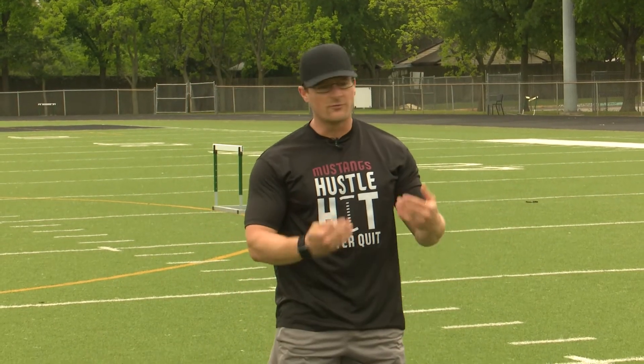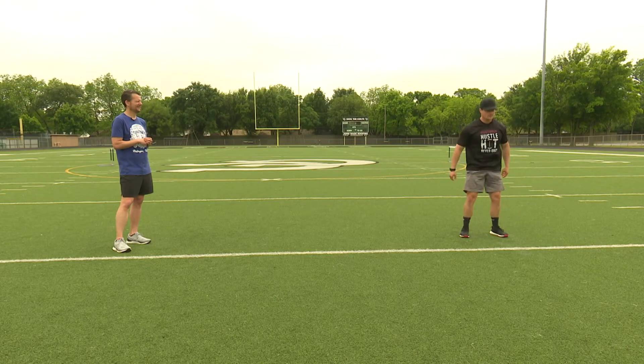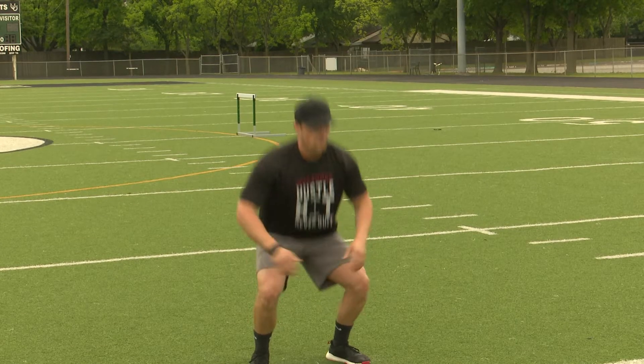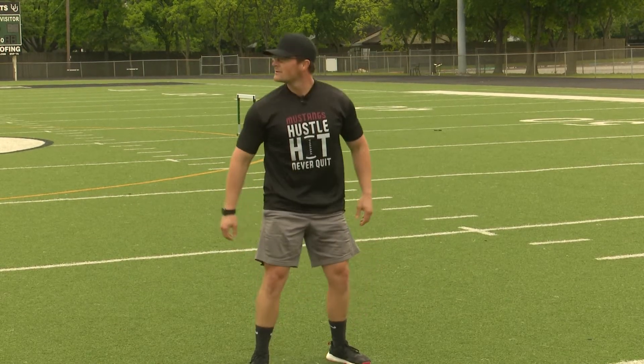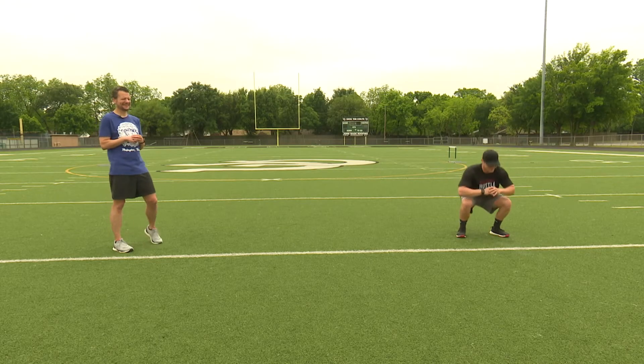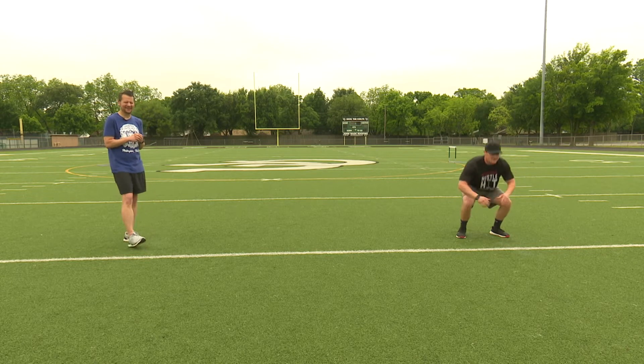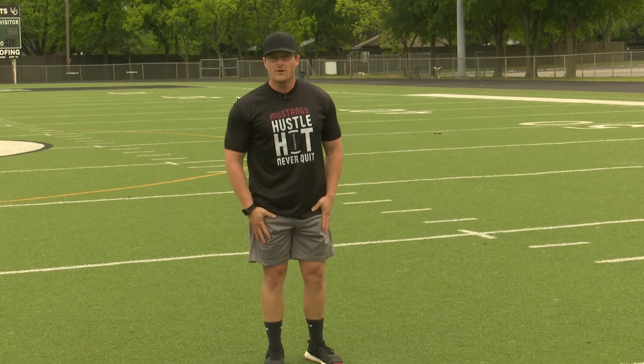We do 40 air squats — I'm just going to do about 10 of those. Remember, keep those feet a little outside your shoulders. 7, 8, 9 — better you than me — and then 10. Then we move down to our lunges.